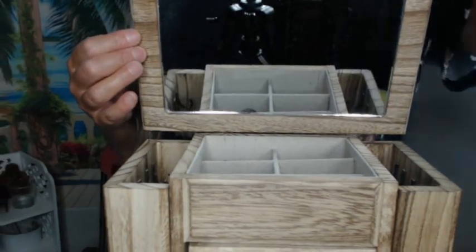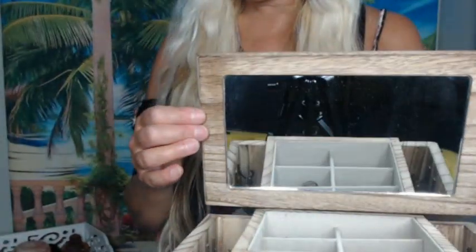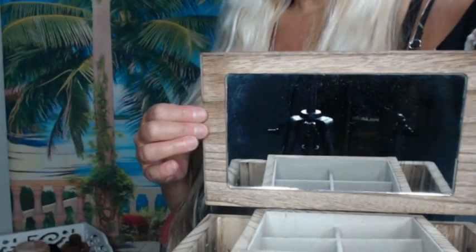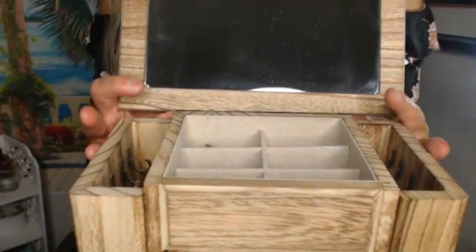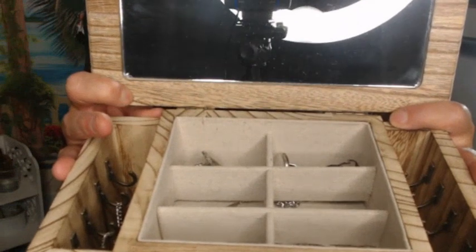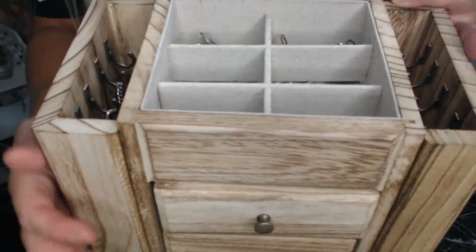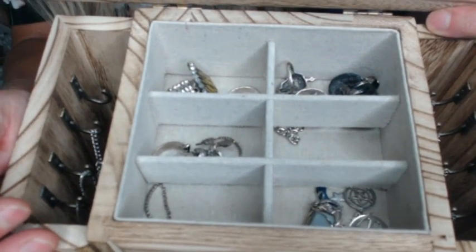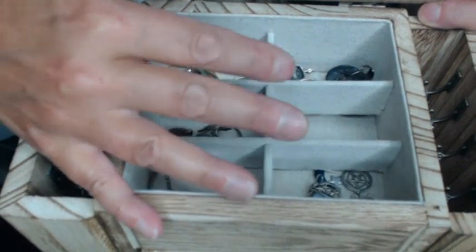You're going to see my ring light and my camera, but it has a nice mirror that you lift up. On the top it has another compartment for jewelry and whatnot. I put some rings in there, but you can put earrings, brooches, hairpins — anything you want.